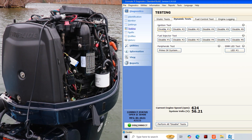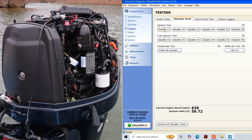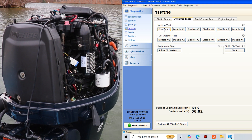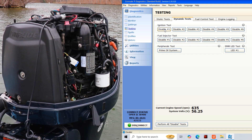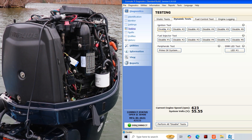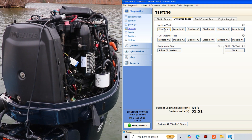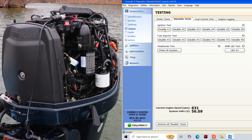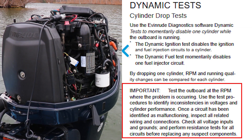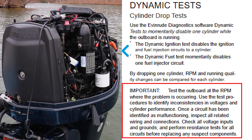Before we begin our testing, I need to show you what we're looking for when performing these tests. One of the functions of these tests is to help troubleshoot and isolate problems related to a lack of fuel or spark to a specific cylinder. When performing these tests we'll be removing fuel or spark from one cylinder at a time. We'll use a look and listen approach — looking at the data on our computer from the Evinrude EV diagnostic software and listening for changes in engine speed and overall running quality during each test. One important thing to note is that this testing should be performed at the engine RPM where issues are present.